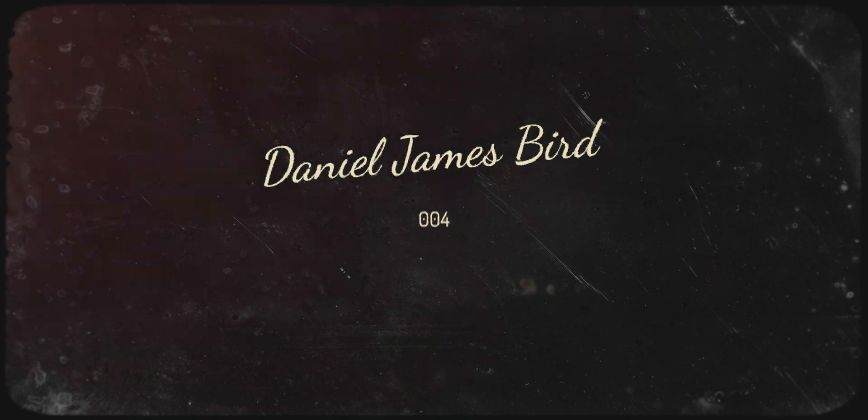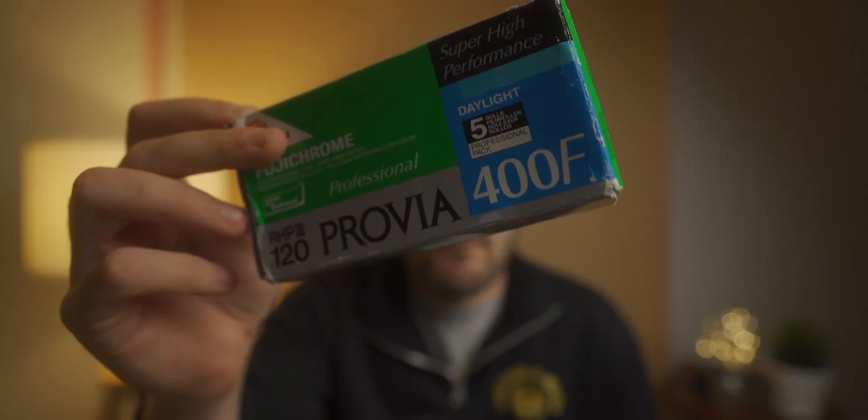Today is my first time ever shooting slide film, and for some reason I thought it would be a good idea to shoot expired slide film. I'm shooting some expired slide film — more specifically this Fuji Provia 400F which expired in 2005. This was my first time ever shooting slide film or colour positive film, and it's also my first time ever shooting with expired film full stop.